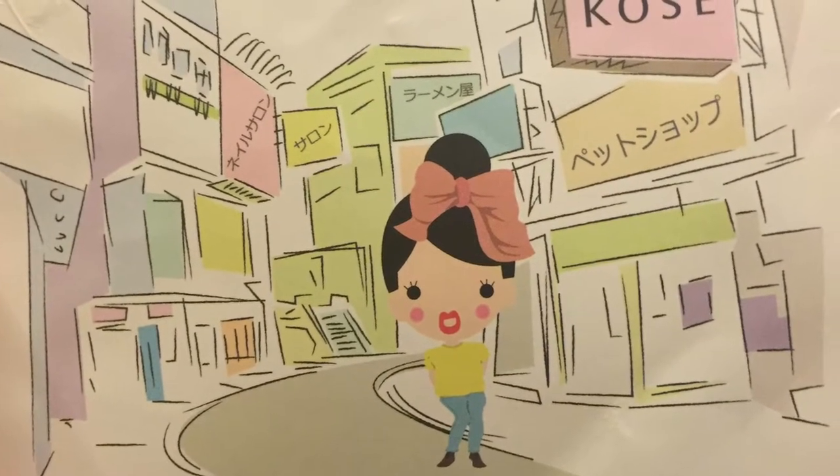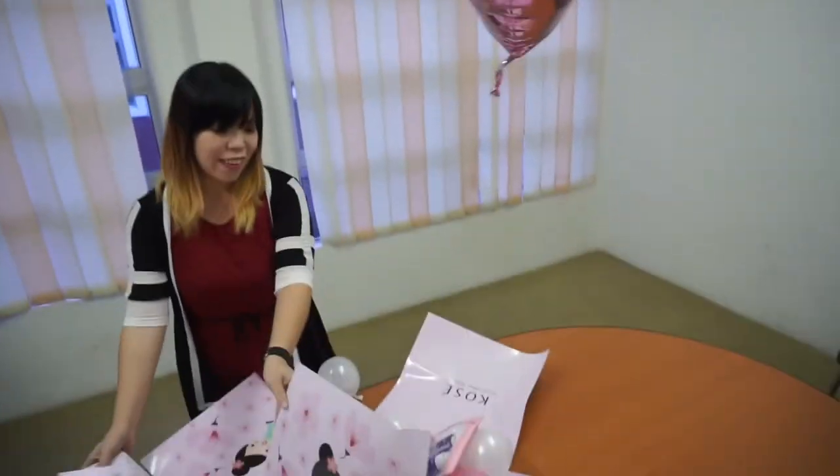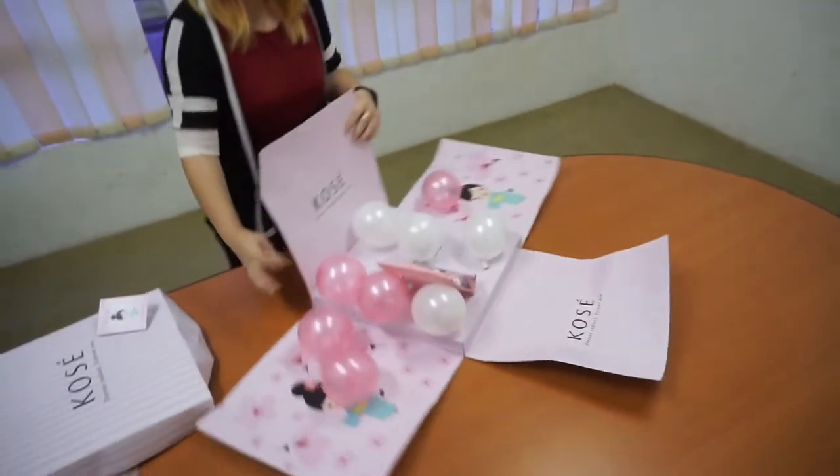Are you ready? 1, 2, 3 — Ta-da! Lots of balloons!